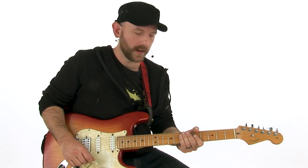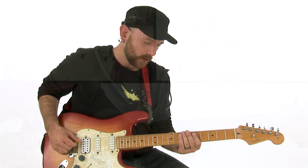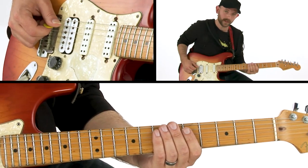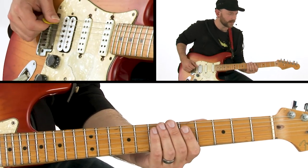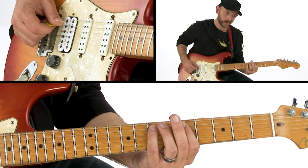So in this solo, the very first thing I did — and this is one of my favorite exercises on earth, you know, if I want to punish myself — is I'll sit there with two pitches and try to improvise with them for as long as possible. The two I started with were E and D, so I just kind of sat there trying to come up with as many ideas as I could with just those two notes.